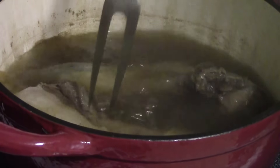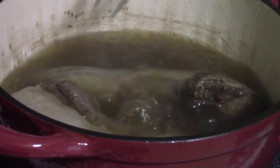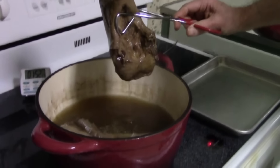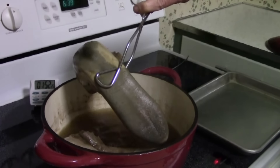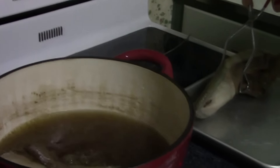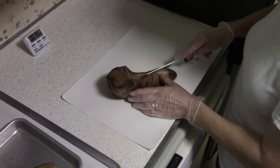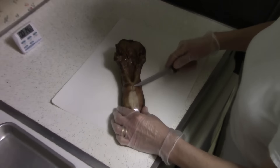We're going to check the tenderness of the tongue and see if they need to cook longer. Put a fork into the tongue and see if it falls off the fork easily — which both of them seem to, so it's time to take them out of the pot. Transfer the cooked tongues to a tray and let them cool 10 to 15 minutes. It's been 10 minutes and we're ready to remove the skin.